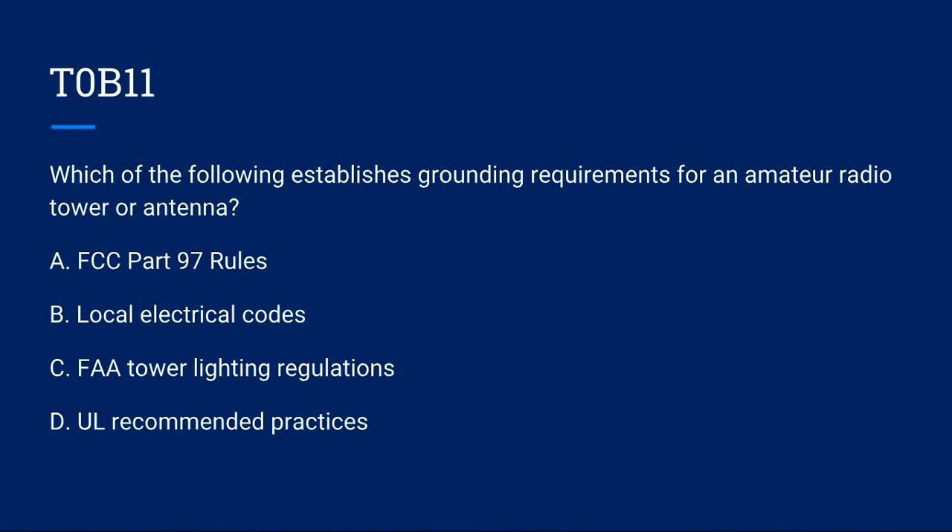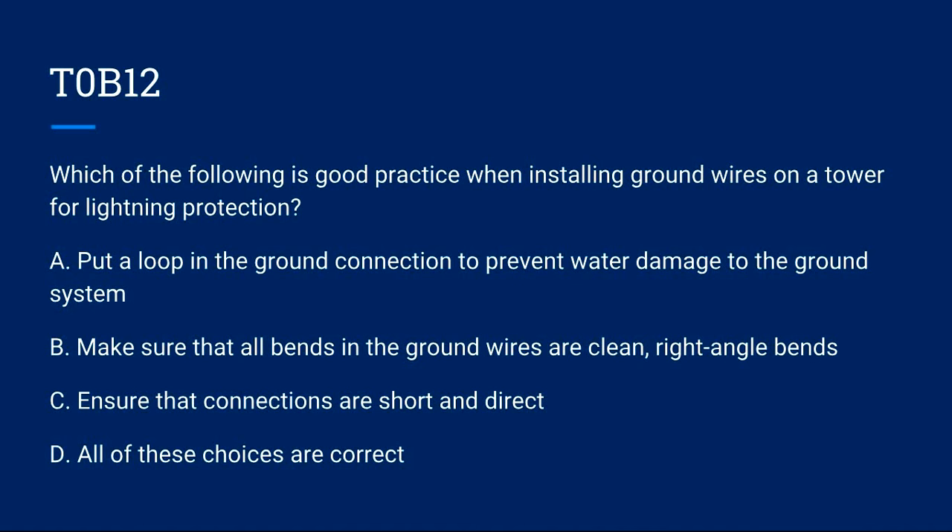T0B11: Which of the following establishes grounding requirements for an amateur radio tower or antenna? A) FCC Part 97 rules. B) Local electrical codes. C) FAA tower lighting regulations. D) UL recommended practices. Correct answer is B: local electrical codes.